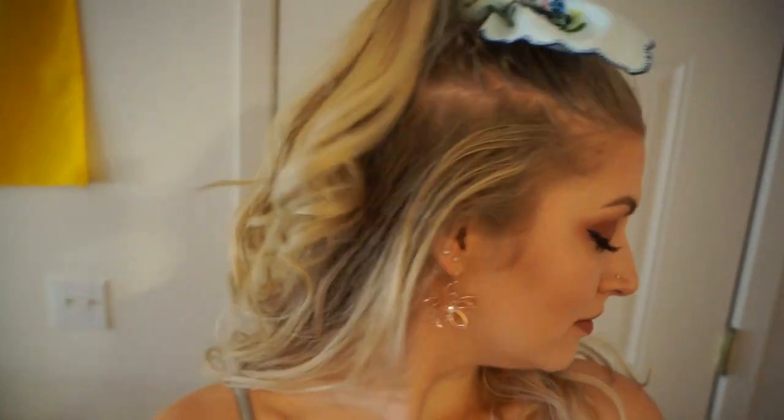My favorite way to style my hair with handkerchiefs is the half ponytail. I love this one in particular because the handkerchief is just a lot more visible — you're tying it around less hair, so the bow is bigger. It's more of a statement than all the other hairstyles and it's my favorite way to wear the handkerchiefs in my hair just because it's more obvious that you're wearing one.